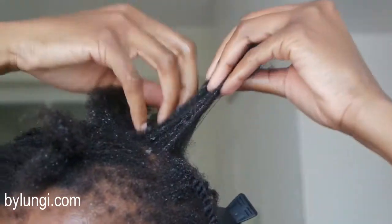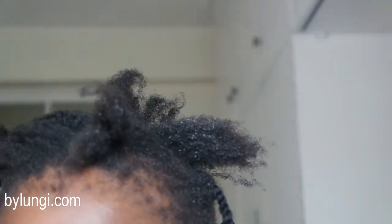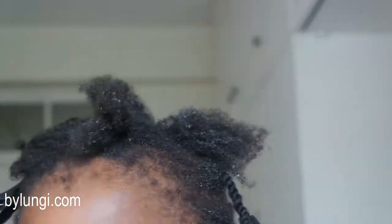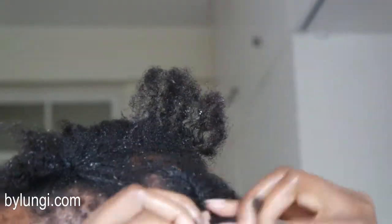Ideally you should start detangling close to the ends of your hair and work your way towards the root, but sometimes I forget and start at the root. It's not the right way to do it, but yeah, sometimes that's just how it is.